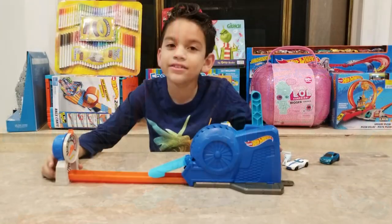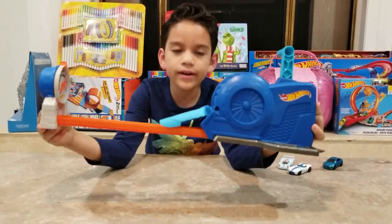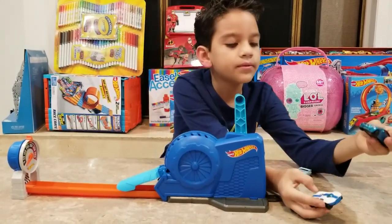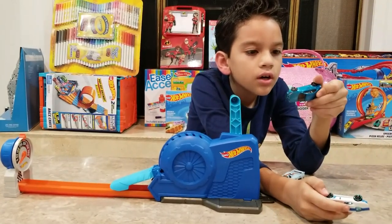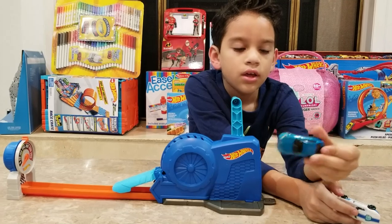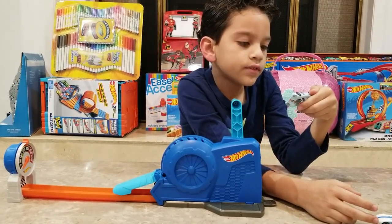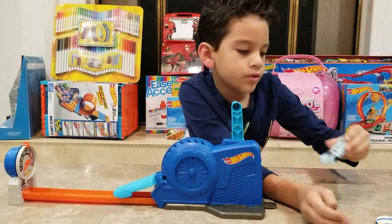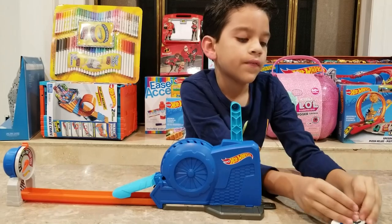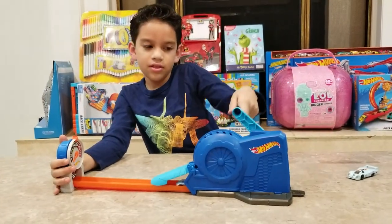Alright guys, so we have our Hot Wheels ready and the track here. We have a BMW M2 2016, we have the Porsche 917 LH, and we have this Fast Felion that came with the set. It's the last one. Let's go.